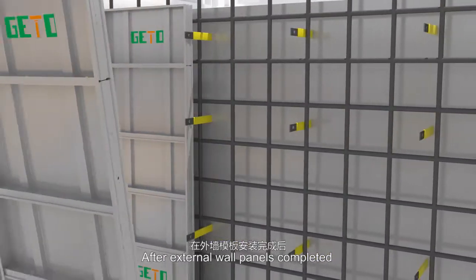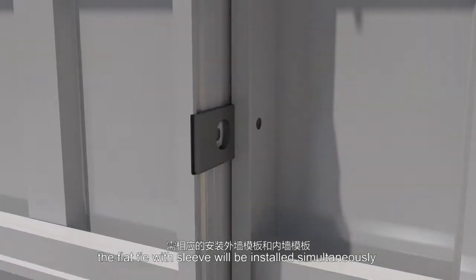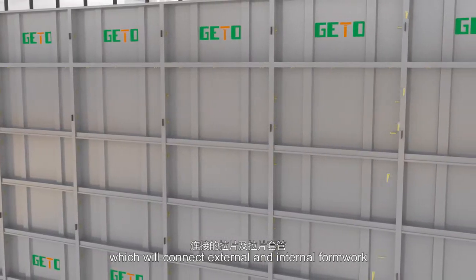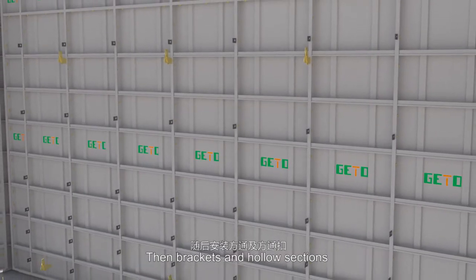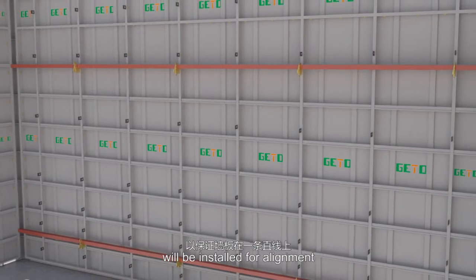After external wall panels are completed, the flat tie with sleeve will be installed simultaneously, which will connect external and internal formwork. The adjacent panels will be connected by pins and wedges, then brackets and hollow sections will be installed for alignment.